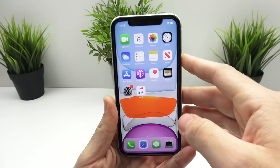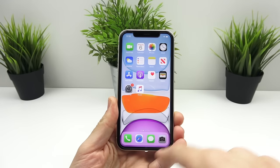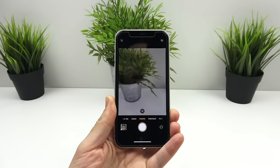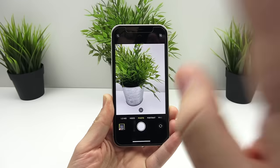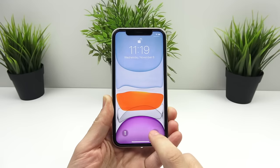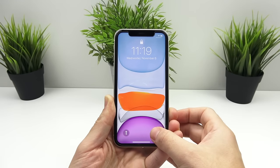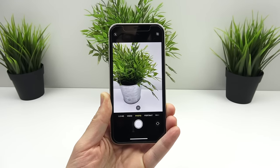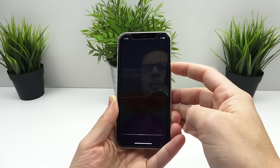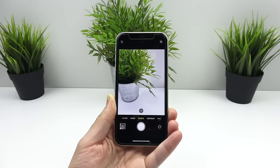The first thing I want to talk about is how you access the camera from the lock screen. A lot of people forget this and I still see people opening up their phone and going into the application — you've probably missed the moment by then. Just quickly swipe to the right to get into your camera, that's the fastest way. You also have to haptic press the camera icon to get in. You can also tell Siri to open the camera and it will.